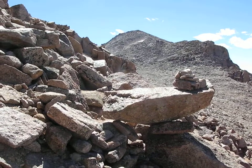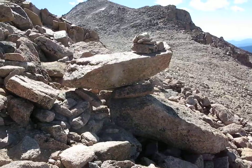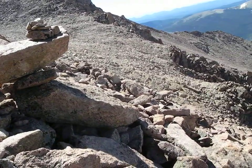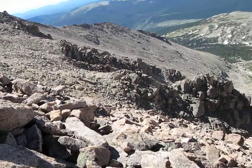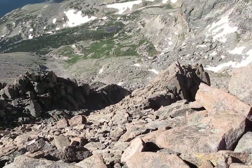This is the route coming from the loft saddle. You stay high to the northwest — do not go down low. That's the middle gully.